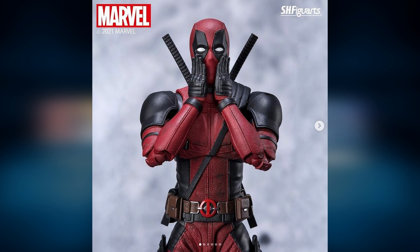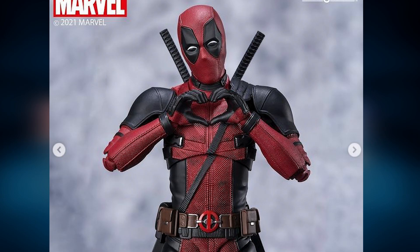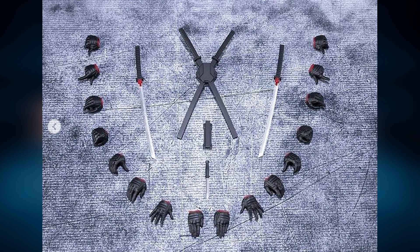Apart from that, I'm loving how he looks overall, and it seems he's been given a lot of hand accessories to recreate all his famous hand gestures. However, and this is a big one — from the pictures, it seems that this Deadpool figure is also not going to get guns. Plenty of hand accessories, the iconic katanas and a knife, but no guns.